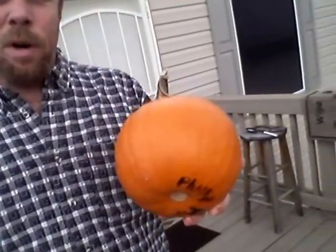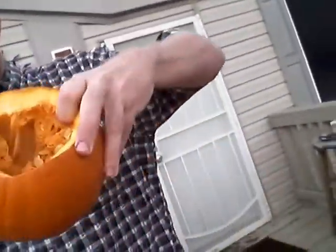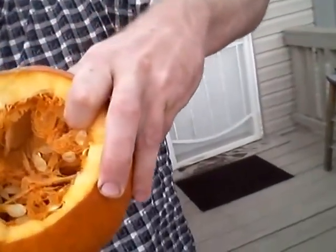First things first, get this pumpkin ready. You've got to open it up and cut it. You've got to cut it from here — I did the first one. So we get the seeds out. Look what's inside — a bunch of stuff.